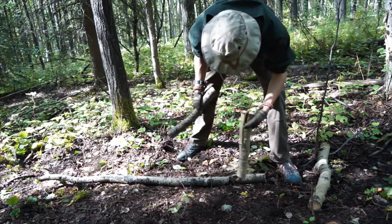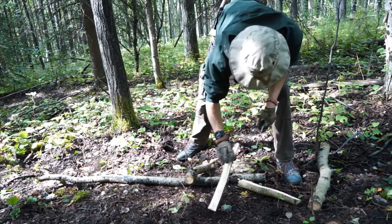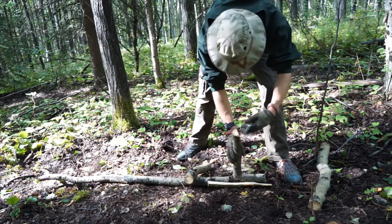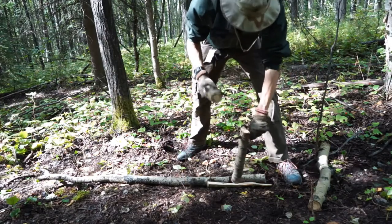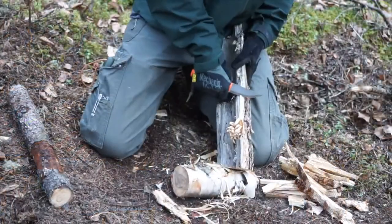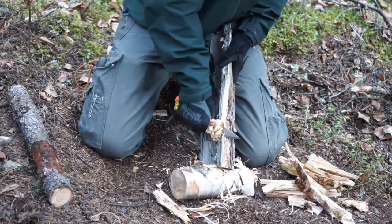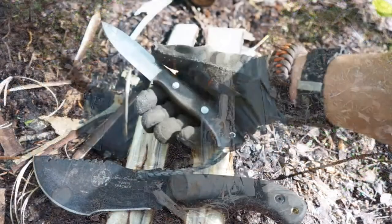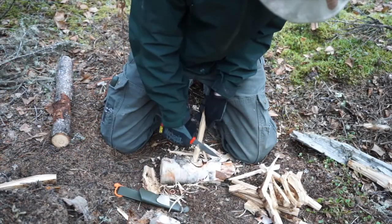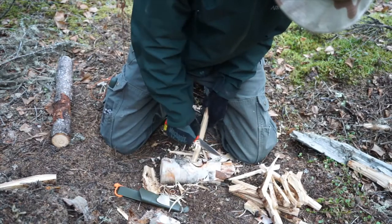When looking for a good bushcrafting knife, essentially take everything I just said and do the opposite. You want something similar to the Bark River Aurora - a very basic and straightforward edge and blade shape. You also want a natural, comfortable handle designed for one or two hand positions, because with a bushcrafting knife you're primarily holding it in a standard grip for extended periods while making crafts such as notches, netting needles, or other woodworking projects.